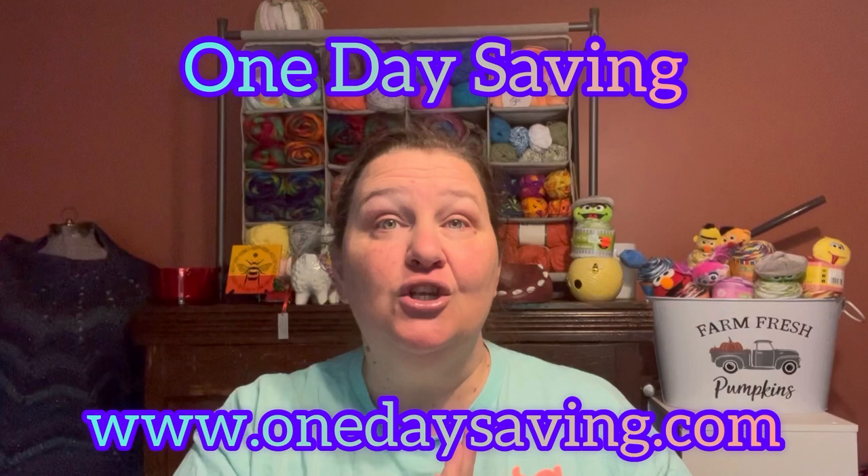Hey y'all, Pam here with Be Creative Crafts and welcome back. So One Day Savings reached out to me and asked if I would be willing to sample some of their products and show them to my viewers. I went and checked out their website and was really impressed with what I saw. They gave me a budget, I picked out the products, and they sent these to me. I did not purchase these — this video is sponsored by One Day Savings.